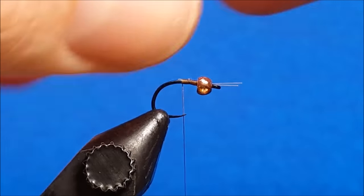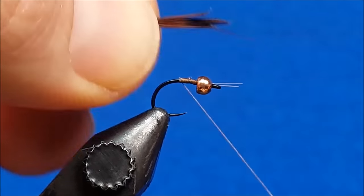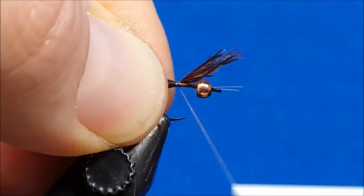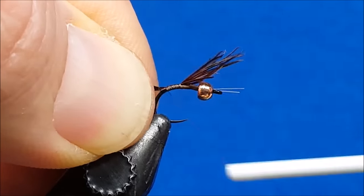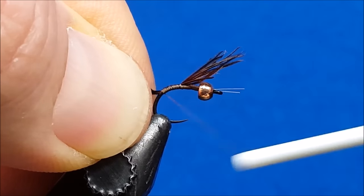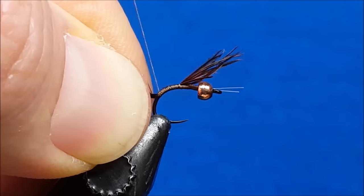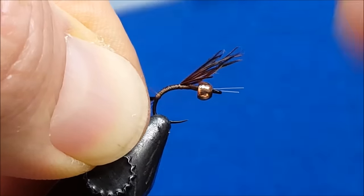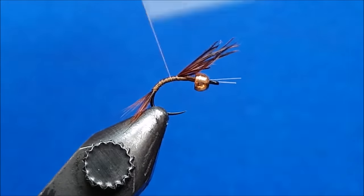As I'm tying in this tail, I want to pay attention to proportions. I want the amount of tail that's actually going to extend behind the body to be roughly equivalent to the length of the hook shank. So I'm going to catch it at or just behind the hook point, and work this thread back and down the hook bend, taking wraps down to where the shank actually starts to bend and point down perpendicular to the nose of my vise. Once I've reached that point, I'll return my wraps back up to the front.